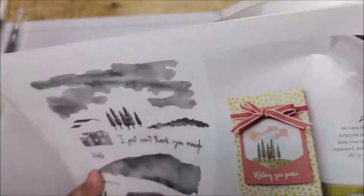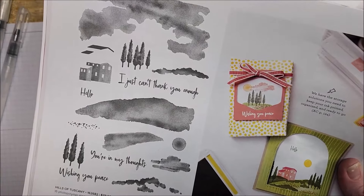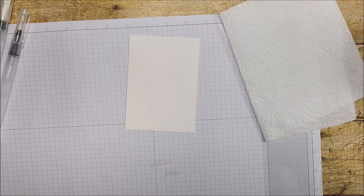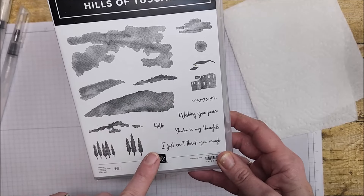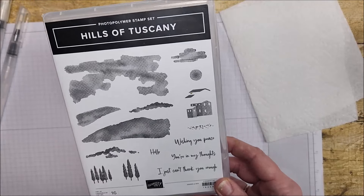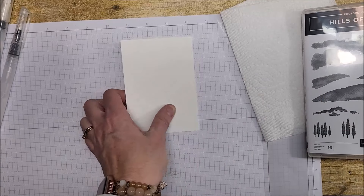This is very much a 'Tina stamp set' to me — I'm so excited to play with it. I've only used the sentiment so far, which I used on cards in my last video. The set is photopolymer and it makes the sky with the clouds. There's a lot you can do with it — sky, ground, clouds. Okay, let me just start playing.